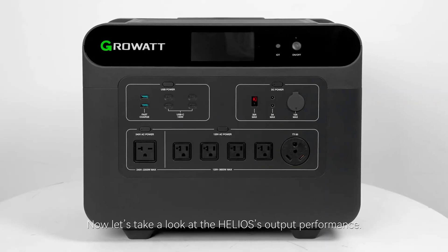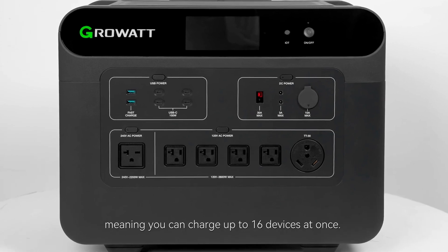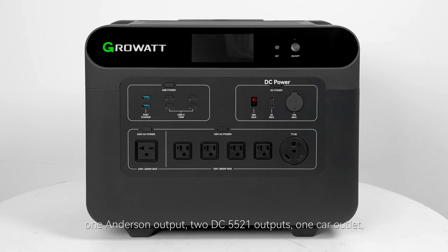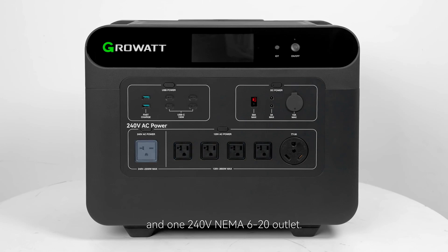Now let's take a look at the Helios 3600's output performance. It has 16 output ports in total, meaning you can charge up to 16 devices at once. These include four 100-watt USB-C ports, two USB-A fast charge ports, one Anderson output, two DC 5521 outputs, one car outlet, one NEMA TT30 outlet, four 20-amp AC outlets, and one 240-volt NEMA 6-20 outlet.